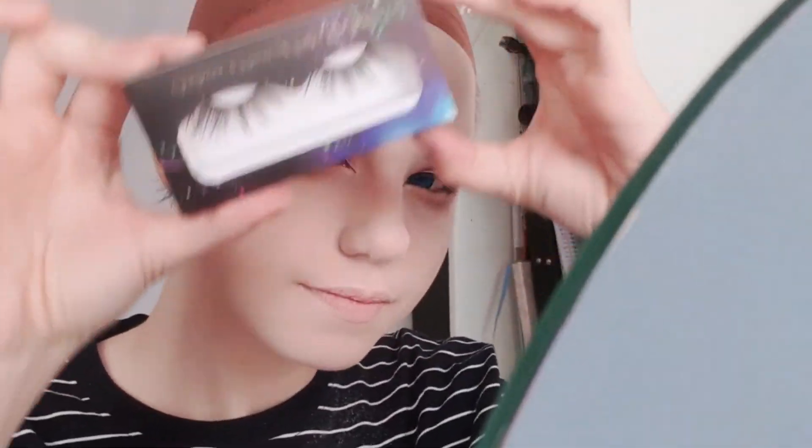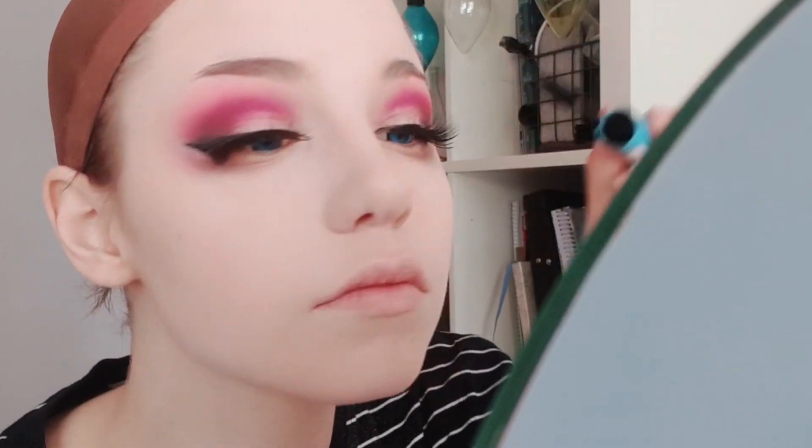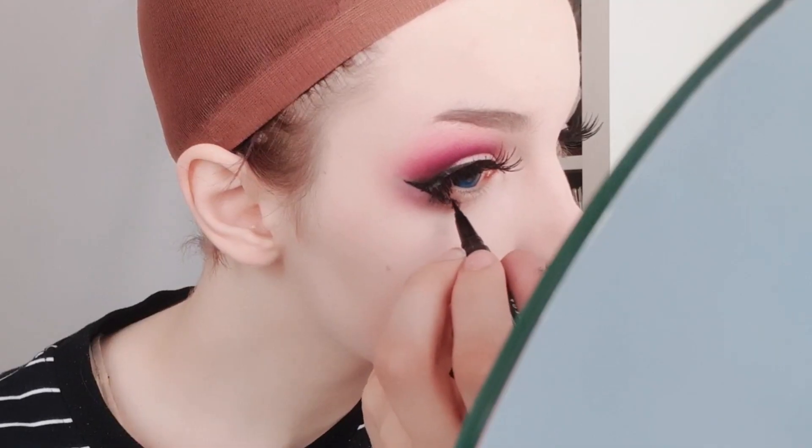Attach your false lashes — they can be a lot bigger than you would normally go for because we are doing a cosplay look — and blend them in with your natural lashes using mascara. Then take a pair of bottom lashes and attach them to your false bottom line. Once your bottom lashes are attached, take your eyeliner and do corrections and connect the lashes to the bottom lashes.